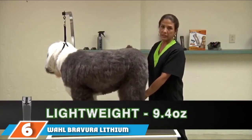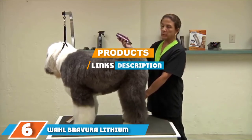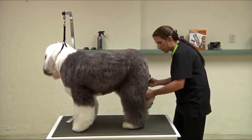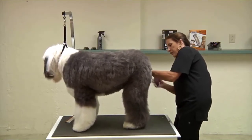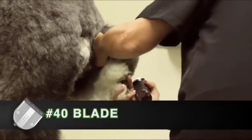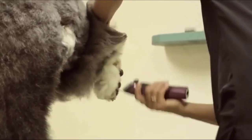Next, at number 6, we have the Vol Bravura Lithium Professional. Vol's new lithium clippers have the most advanced rechargeable battery innovations. Batteries powered by lithium provide a lot more power, torque, and charge cycles. They also have no more memory effect than other regular batteries. The Bravura's battery charges up in 60 minutes and lasts 90 minutes.